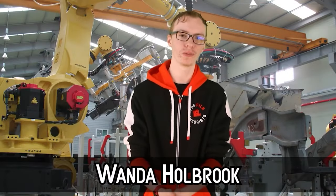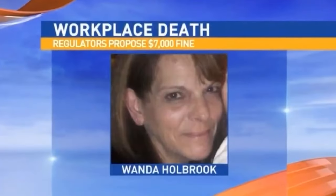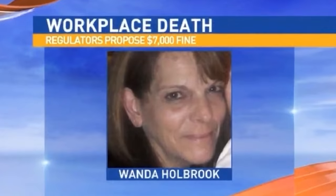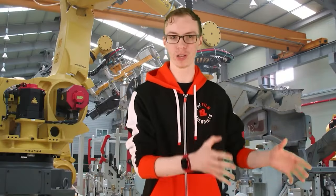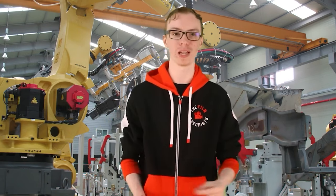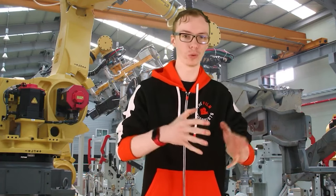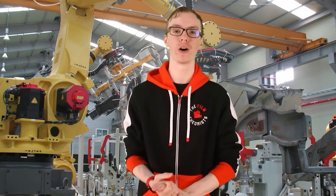Number 9: Wanda Holbrook. In March 2015, a robot at the Ventra Ionia Mains plant in Michigan caused the death of Wanda Holbrook, a 57-year-old maintenance specialist. The plant, which produced car parts, was divided into sections with robots from one section supposedly unable to enter another. However, one robot crossed into a section where Wanda was working and dropped a trailer part on her head instantly. The robot was attempting to load the trailer part onto a fixture that already contained another trailer part — which should have been impossible. Wanda's husband William filed charges against the five companies involved in the robot's production. Skull crushing — that's too close.